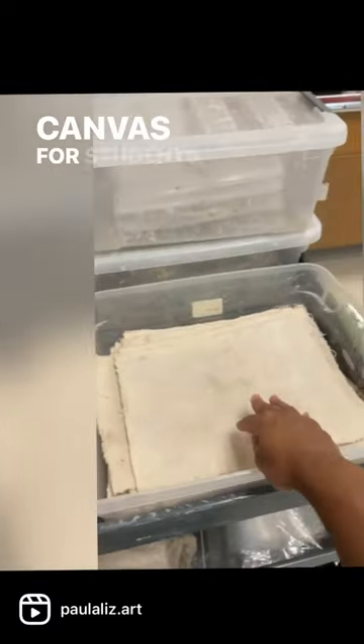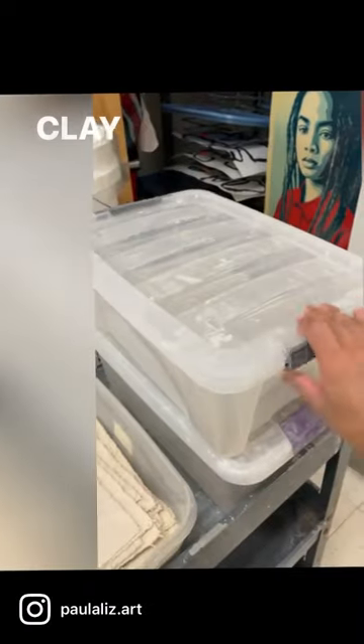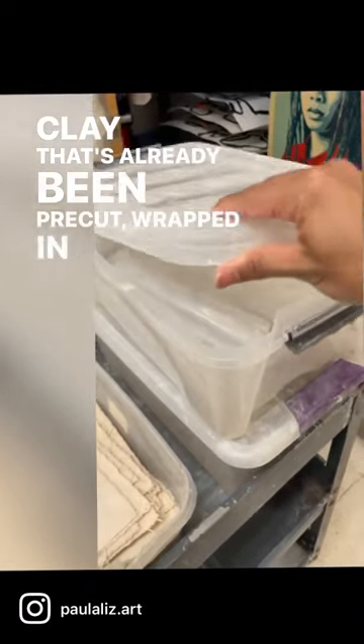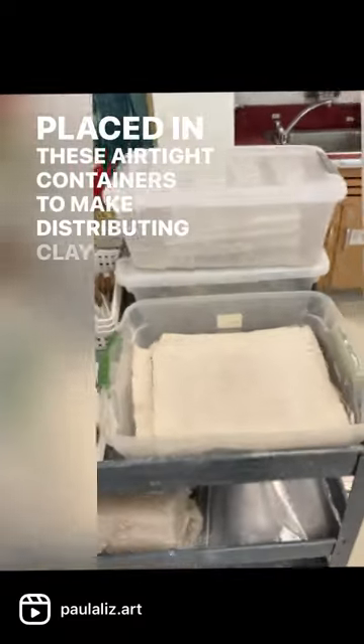Individual pieces of canvas for students to work and use the clay on so it doesn't stick to the tables, and clay that's already been pre-cut, wrapped in plastic, and placed in these airtight containers to make distributing clay quick and easy.